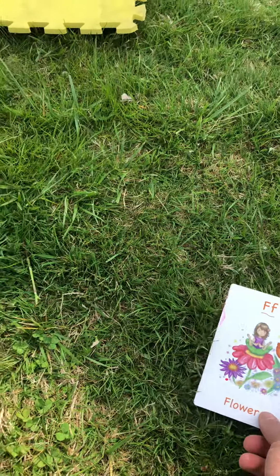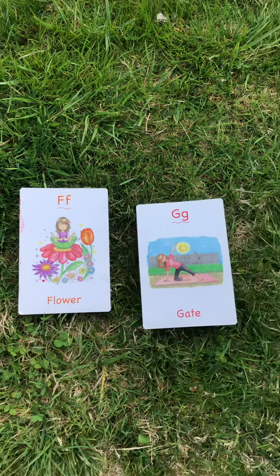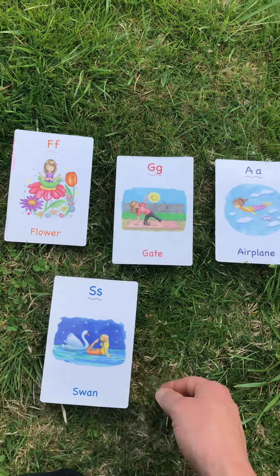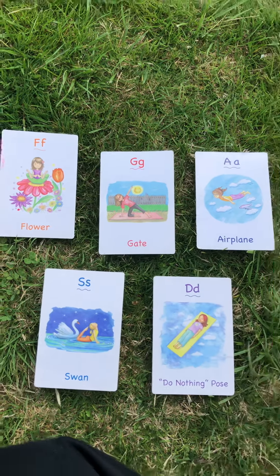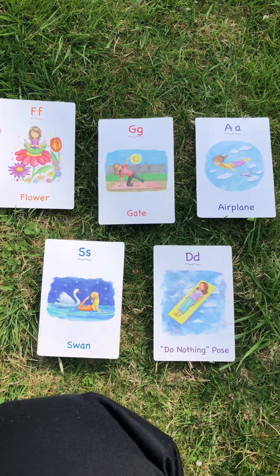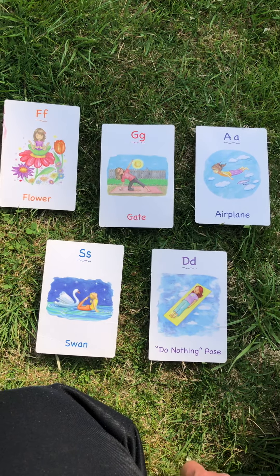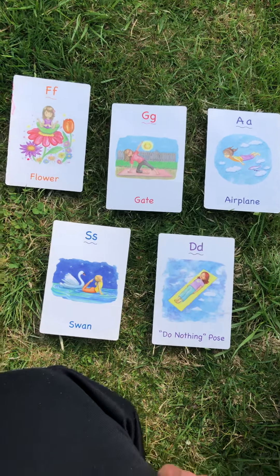Let me go over the cards one more time so you can see them. First we did flower, then we moved to gate, then we added airplane, then we came over to do swan, and then what did we end with, Sean? Do nothing. Do nothing — which one was your favorite? To do nothing. You like to do nothing — it's a good one, it's an important one. I will see you all soon, enjoy the video, and I hope that these yoga poses help you get a little relaxation at home.